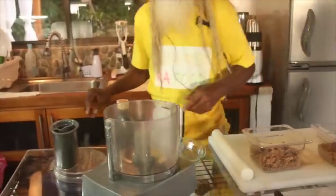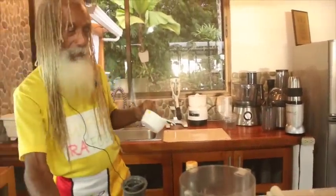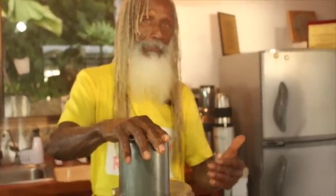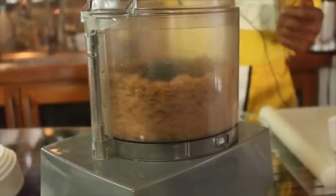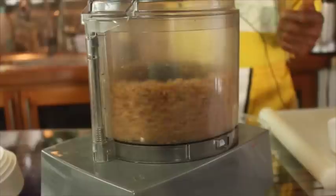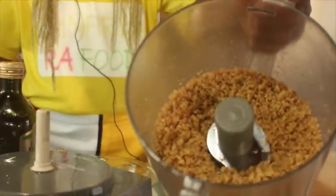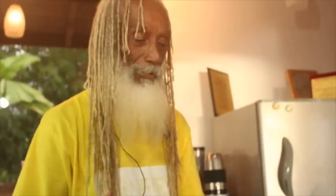We're going to grind our walnuts first - two cups of walnuts to get us started - and we'll do the almonds separately. Look at that: nice, soft, fluffy meal. It's not dry because they were pre-soaked and activated. They're sprouted nuts, so they're ready to do exactly what we need them to do.